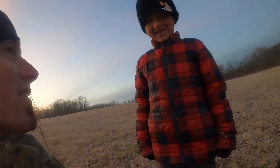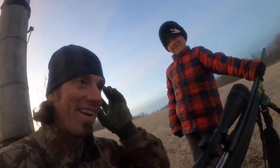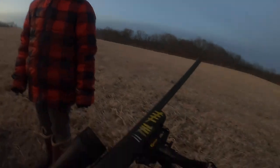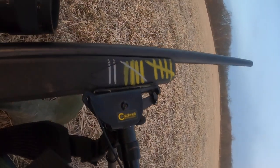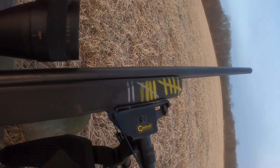Did you kill anything with this gun before? Yeah buddy, I used to keep a tally on the side. There's 11 coyote kills marked on this gun, but there's more because I stopped doing that or I forgot. Shot a lot of yotes with this gun — 12 at least. I can't count.